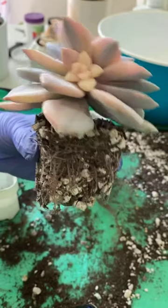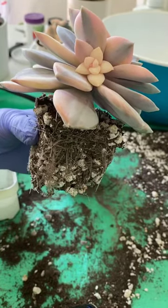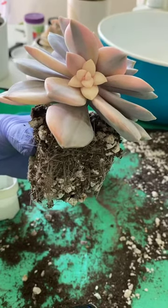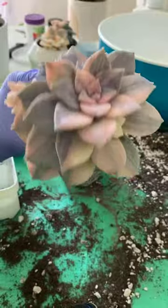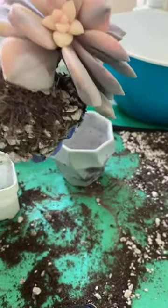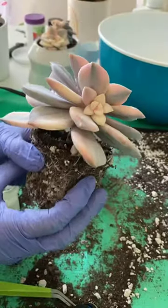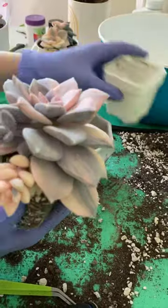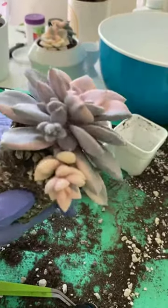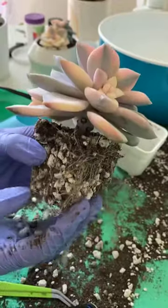They are Graptopetalum superbum variegata, or just superbum variegata. They are all beautiful, aren't they? I remember the first time I saw one and I was like, why doesn't everyone have one of those? Of course, these are very expensive — she looks so good.